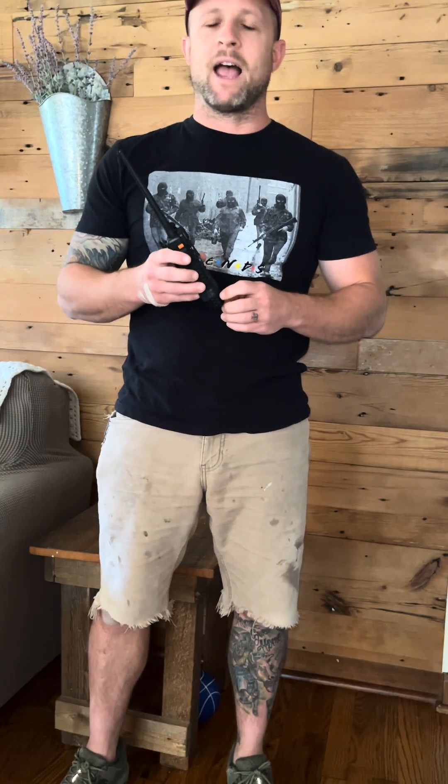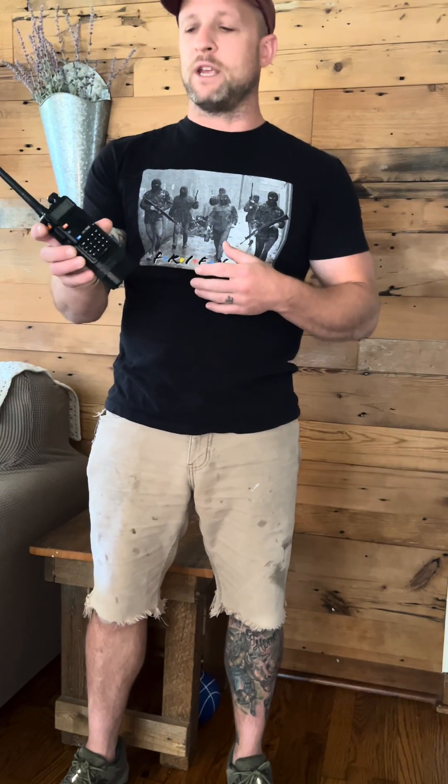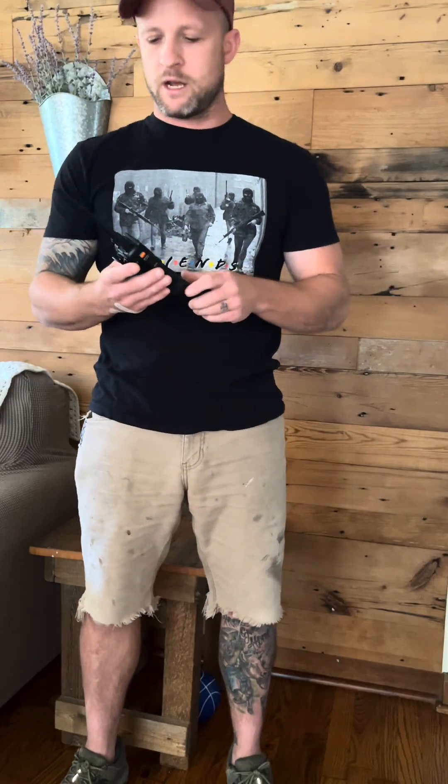The number one rule of CommSec is only use the power setting needed to make the contact. If I only need to talk to somebody that's 100 yards away, I don't need my two-foot whip antenna fully extended on high power. So if you have one of these, turn it on and see where your power setting is — chances are it's set to high and it's been like that the whole time.